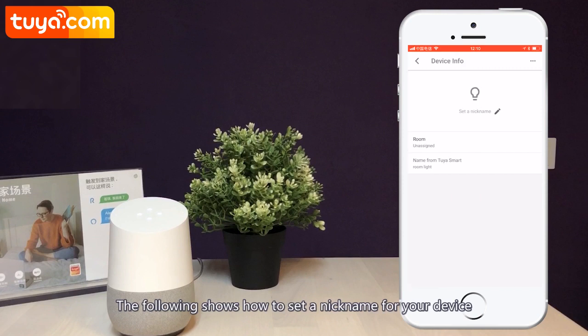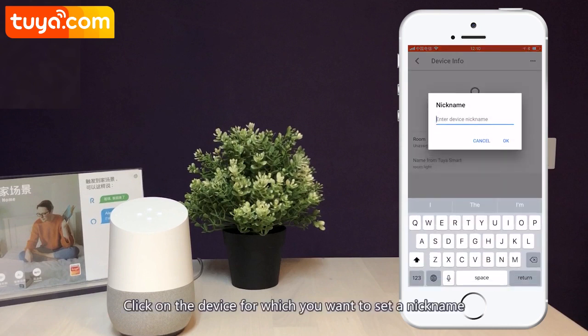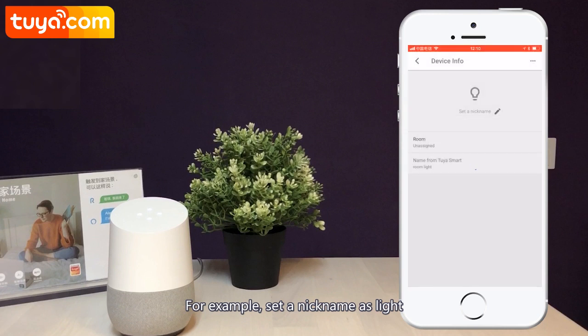The following shows how to set a nickname for your device. Click on the device for which you want to set a nickname. For example, set a nickname as Light.